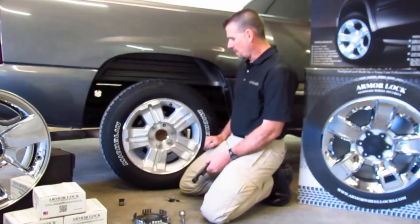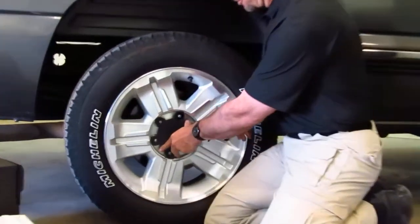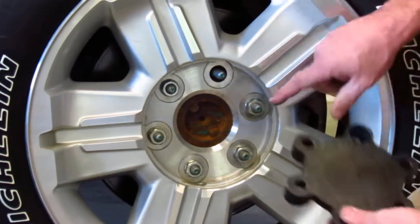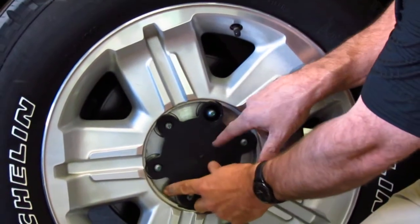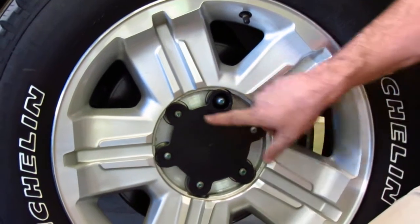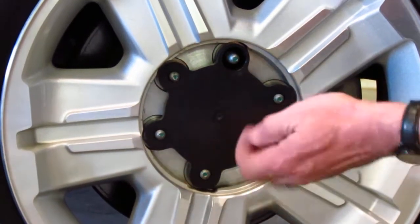I've shown you a couple of ways to get this wheel off. When you go and install an Armour Lock, it's just like that. Where the air stem is — this hole — they line up. There's an air stem picture on the Armour Lock plate. Right now, we've just eliminated all the access to the lug nuts, so now we don't have that breaking effect.